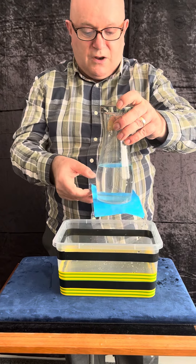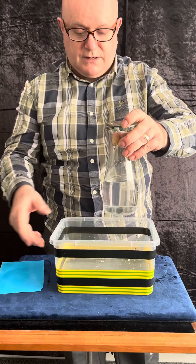You mustn't blow, because if you blow and you hit that paper and it drops off, you're in serious trouble.